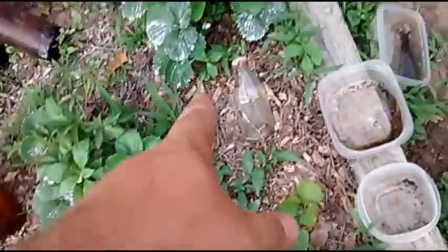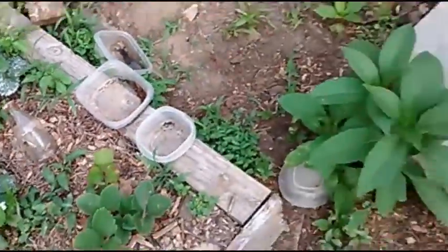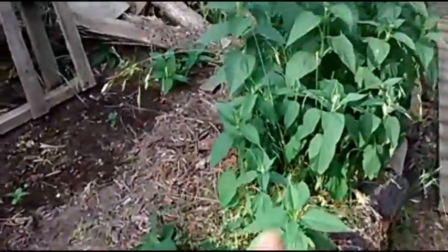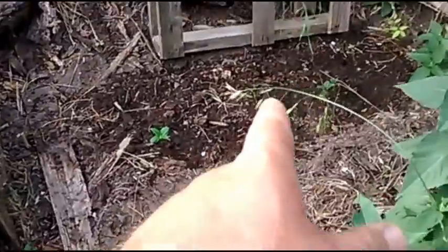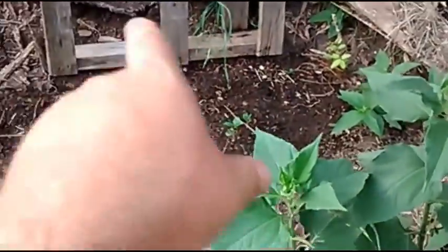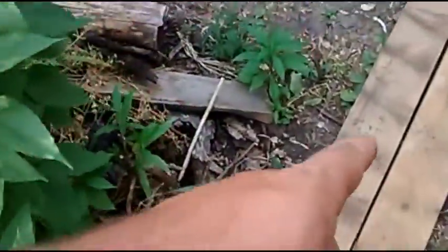Strawberries have some blooms, which is a good thing. Jerusalem artichokes are looking pretty good, coming up. I've got sunflowers and yard beans both planted back there — I can't remember which is which, so I'll get back to you on that.